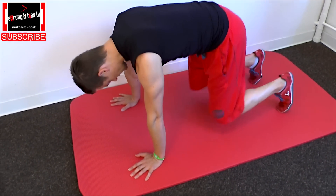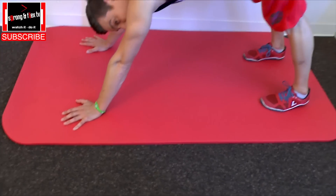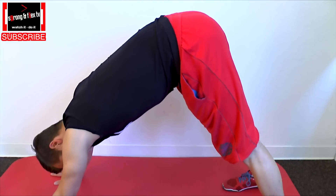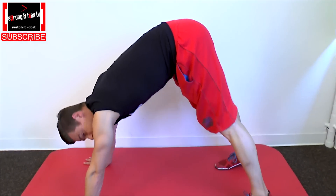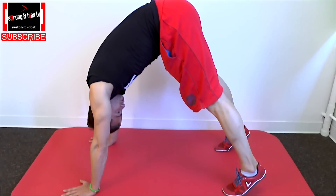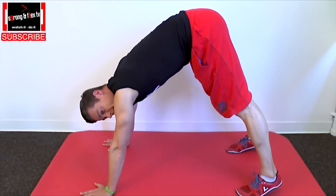Feet on the same line as your hands and the hip angle is max 90 degrees. So you are not back here, you are pretty close to your hands so that you can come over your shoulders. Your center of balance is enough to the front in order to reach your shoulders.